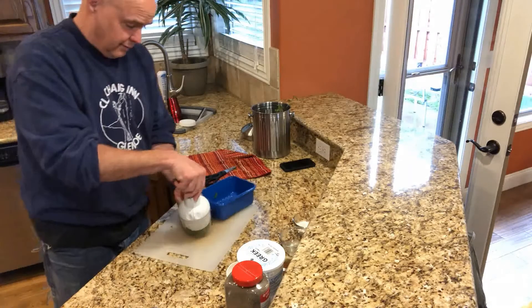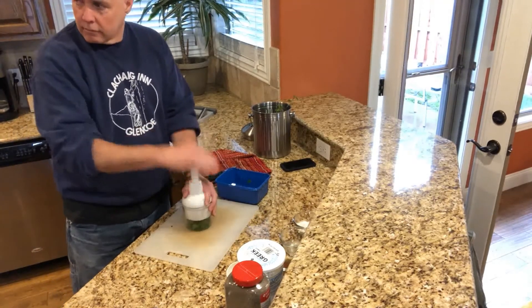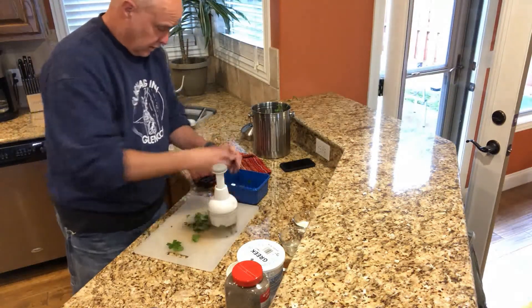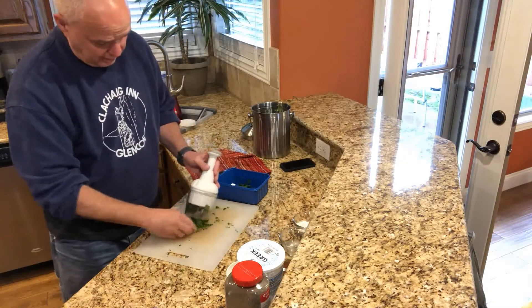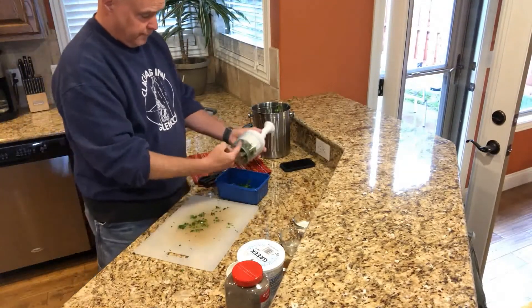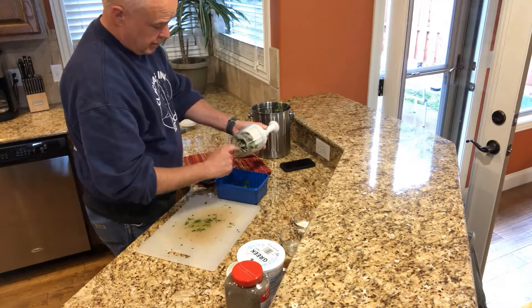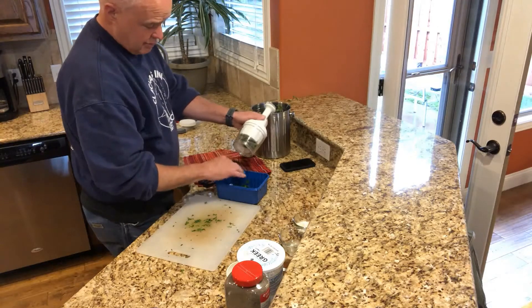How fine would you like it? It actually goes in the soup — it'll break up for flavor anyway. We just don't want to get a big leaf of parsley when we're eating. Great little tool — we use it to cut the mushrooms, the onions, all sorts of stuff. Even fingers if you're not careful!